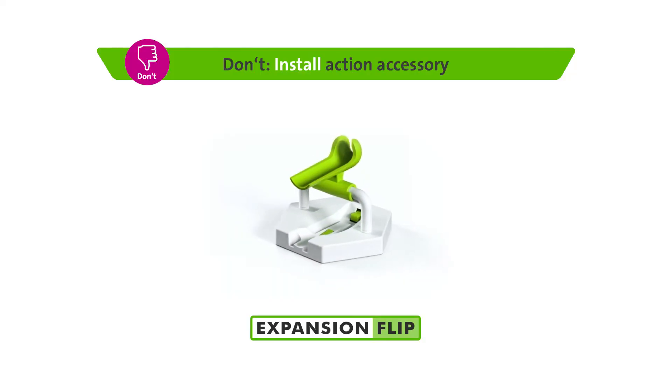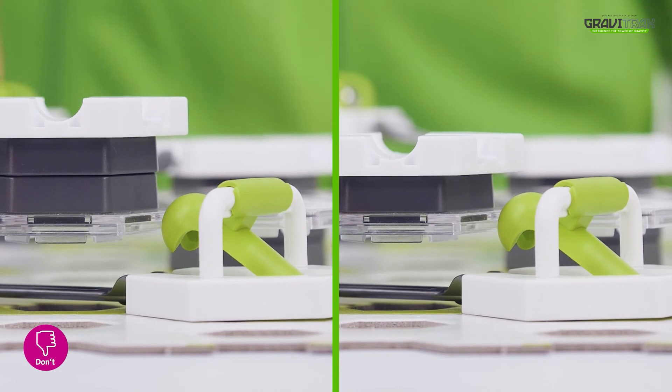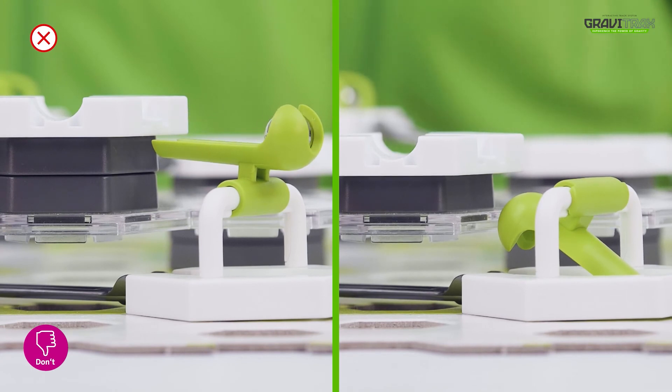Tip three, don't stack more than 4.5 height tiles. Make sure the flip accessory reaches the right height like so.